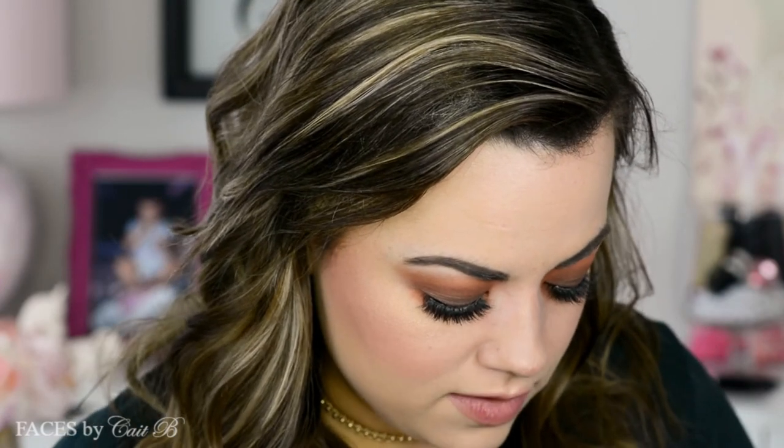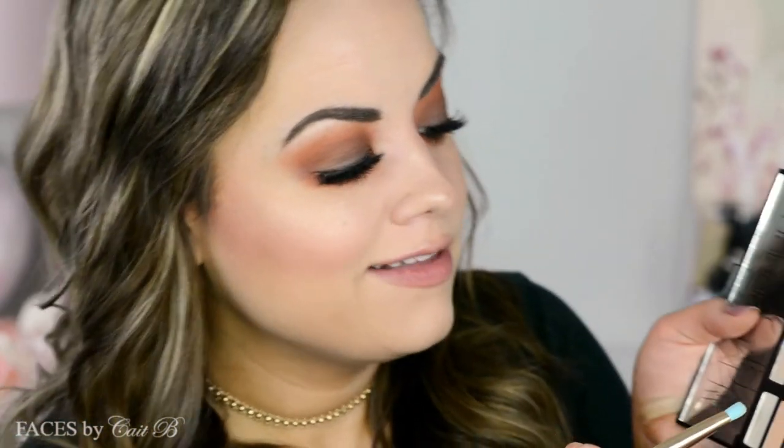I almost forgot to highlight the inner corners of my eyes. So I'm going back into the Narcissist palette and picking up Newberry Street — this bright shade — with my Tarte Unicorn brush and putting it right into the inner corner just to brighten it up.